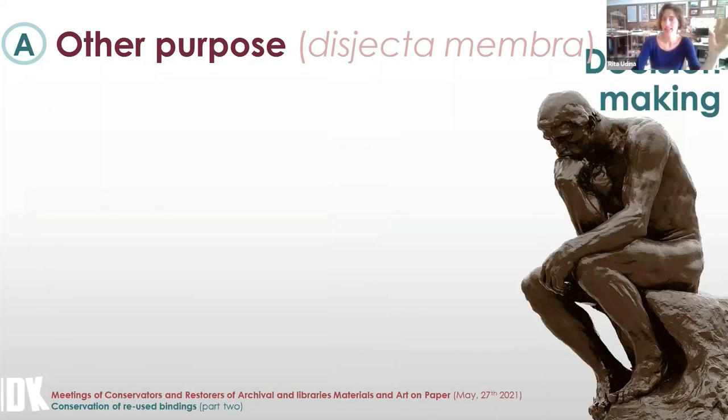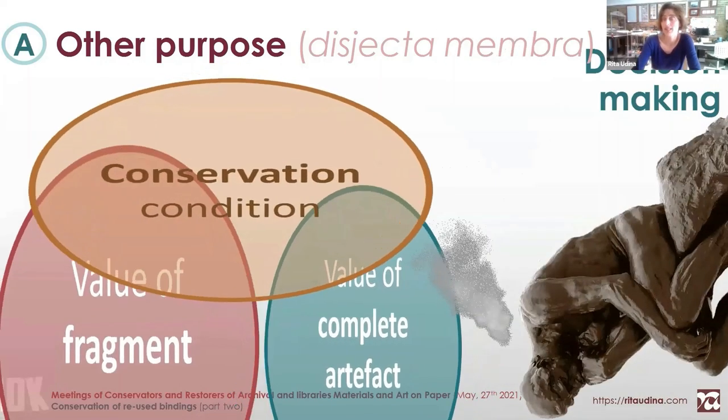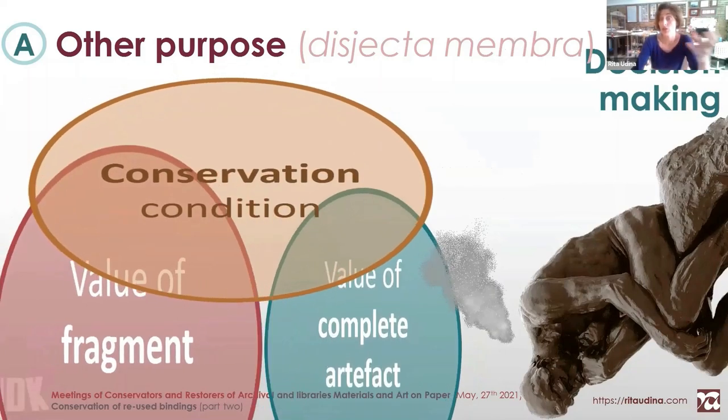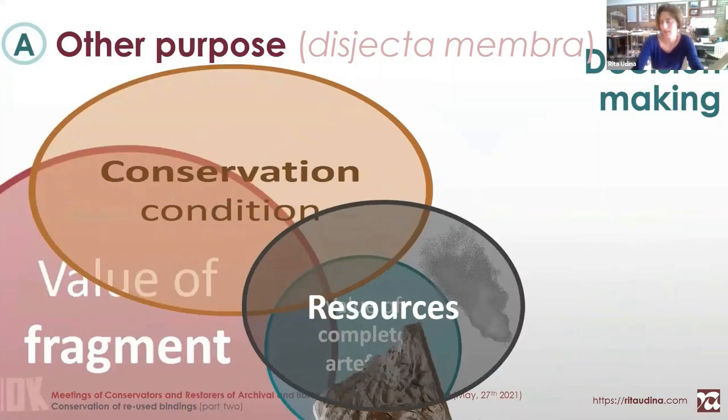To conclude for the case of scattered fragments of disjecta membra: it should be as easy as valuing the importance of the fragment and comparing it to the importance of the object as a whole. But of course it's not that simple, because the conservation condition of each part modifies this balance, and the available resources also modify our decision-making.